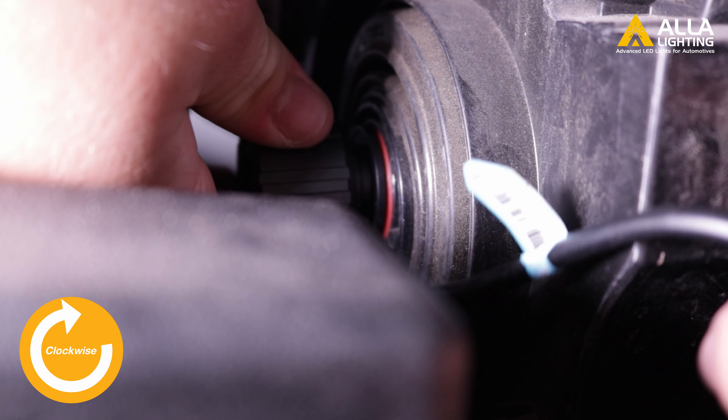Now connect the new Aula LED into the connector. Make sure to test the bulb — if it doesn't turn on, you'll need to flip the connector. Next, reinsert the bulb back into the headlight housing. Twist the bulb clockwise to lock it in place, with the pigtail cable facing the 6 o'clock position.